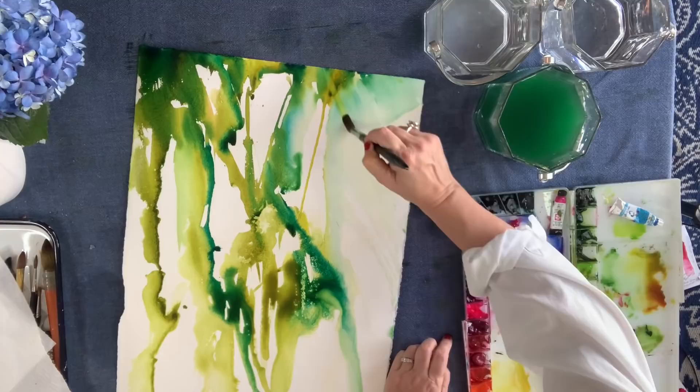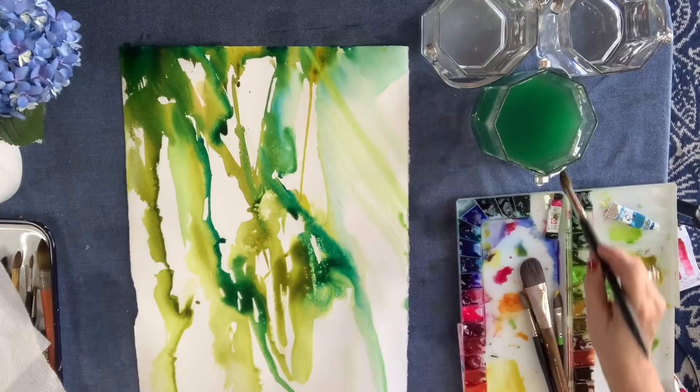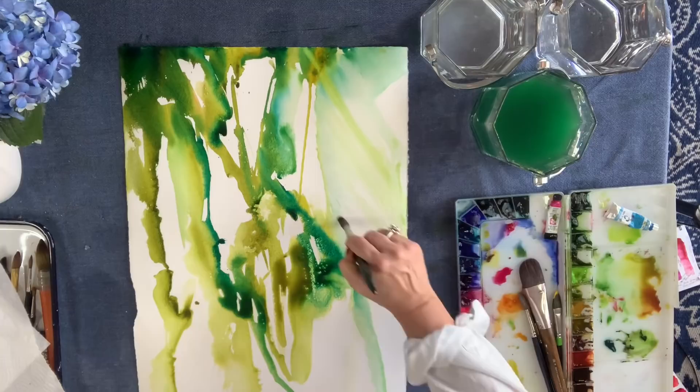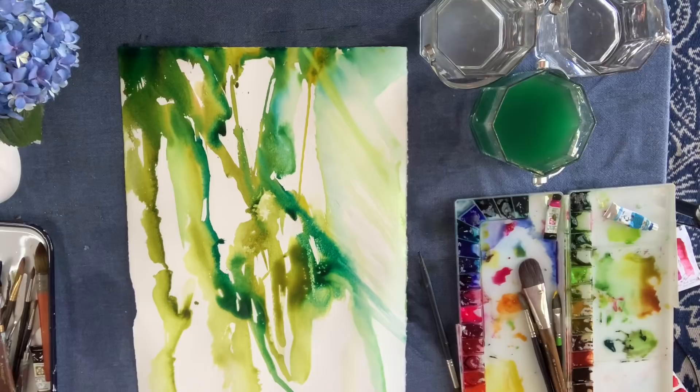The colors I have dropped in are olive green and greenish yellow — both from Mijello Mission Gold — and I've also dropped in Mission Gold's Peacock Blue. In the very beginning there was some Quinacridone Gold from Daniel Smith. And the Quinacridone Gold came into play right at the beginning.